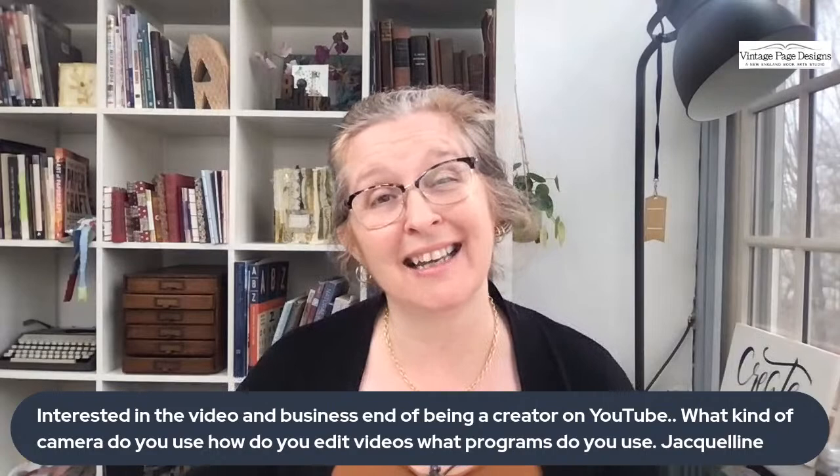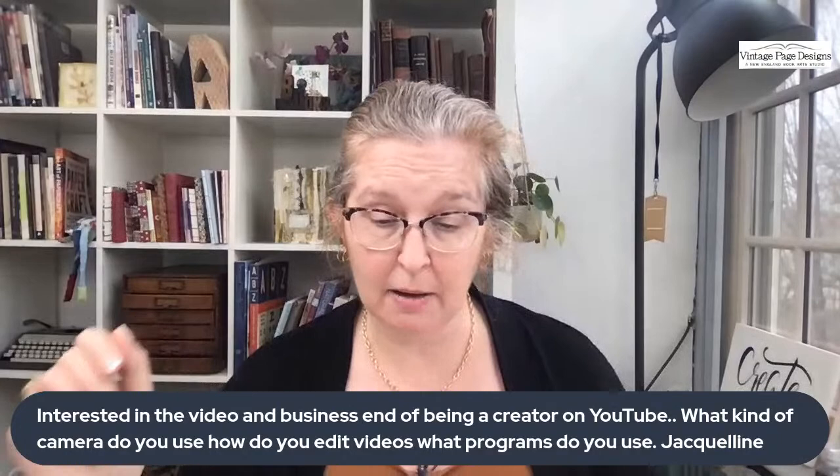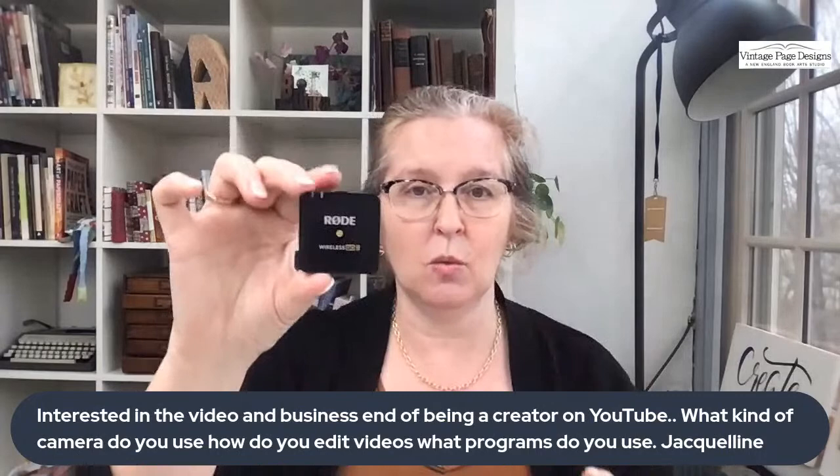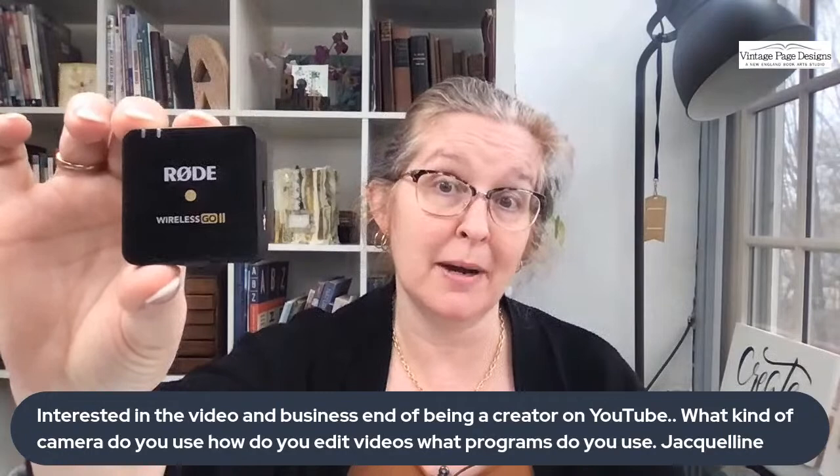I have someone who helps me and I think she uses one of the more fancy softwares like Final Cut or Premiere Pro. But if I'm doing it myself, I'm just in iMovie because it's very basic. The other thing — if you are doing videos, I would say get some good sound. If the sound on your laptop is a bit tinny, you may want to get a microphone. I use a little Rode wireless microphone. So if you find the sound from your laptop is not good, you might want a microphone too.